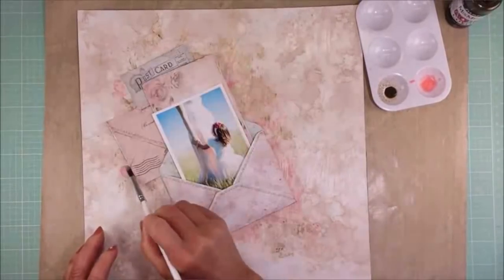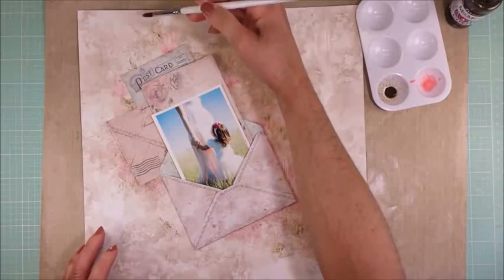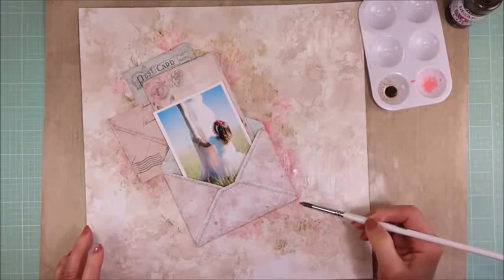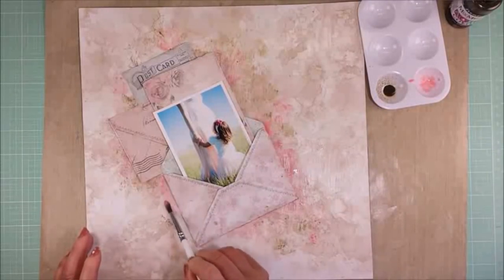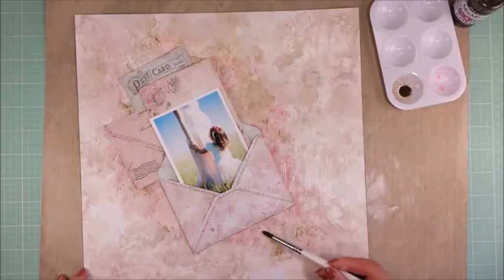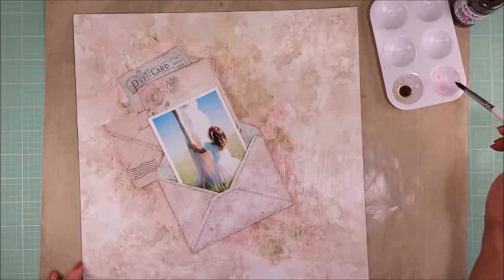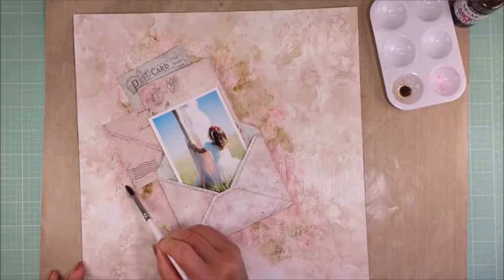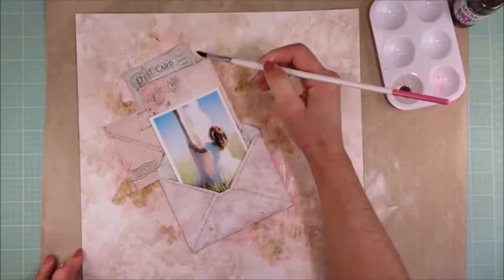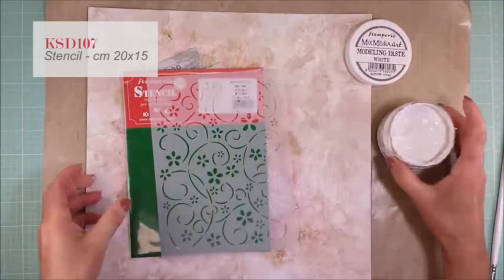I think that the page needs more color, so I am trying to enhance everything — the layers, the envelopes. I apply the paint directly with a paintbrush around all the envelopes and all the layers, just in the areas that I think I need it. It's up to you — you can do it or add less color, it depends. I added the dark color in some areas because I know where I'm going to add the butterflies, so I need some areas that pop out.